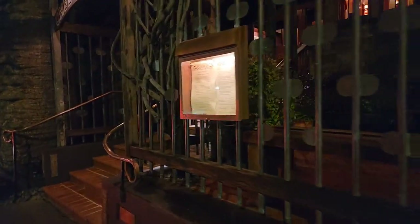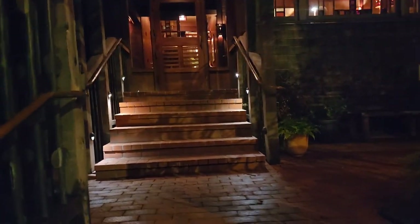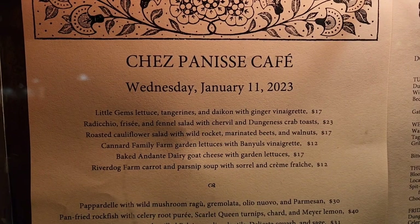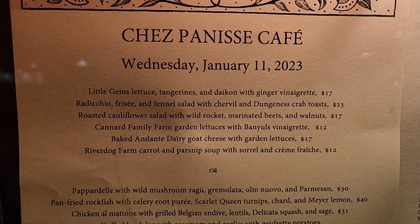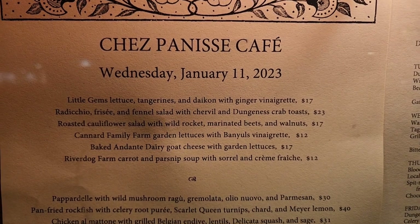Okay everybody, arriving here at Chez Panisse and getting ready to go in for some culinary delights. This should be excellent, I'll report once we get going. So here I am outside of Chez Panisse — I couldn't do any videos; it was just way too gauche for me to pull out a camera at this kind of a joint.